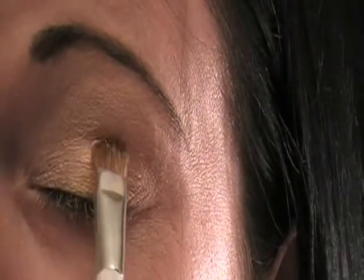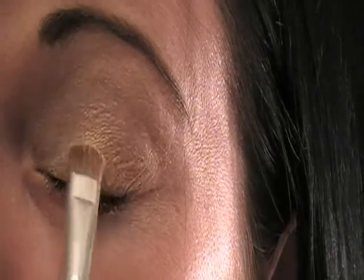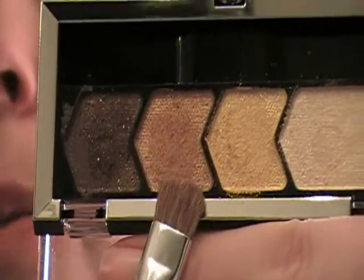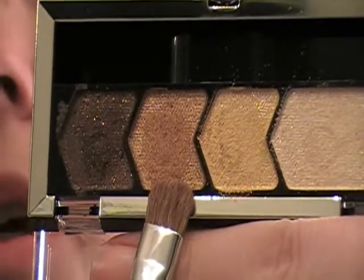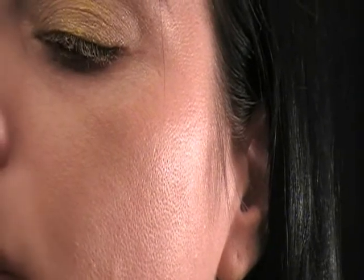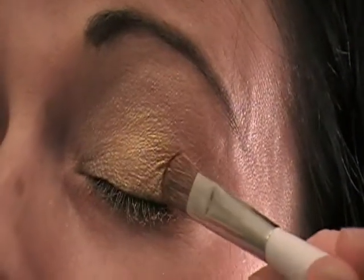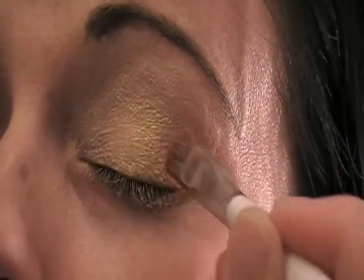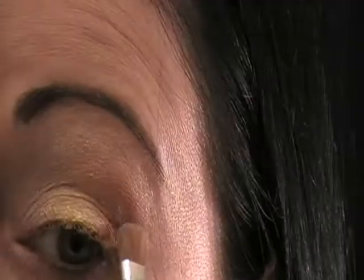I'm just flicking it off before so I don't get as much fallout, and I'm just going to be placing this gold color in the middle of the lid. Now I'm going to be taking the third color in this palette, just kind of like a coppery color — it's really pretty — and putting this on the outer part of the bottom part of the lid.